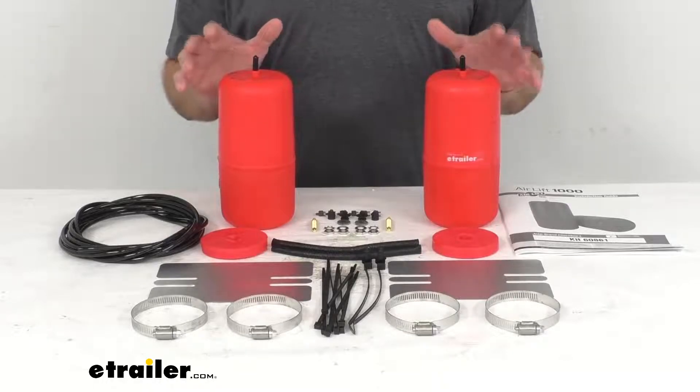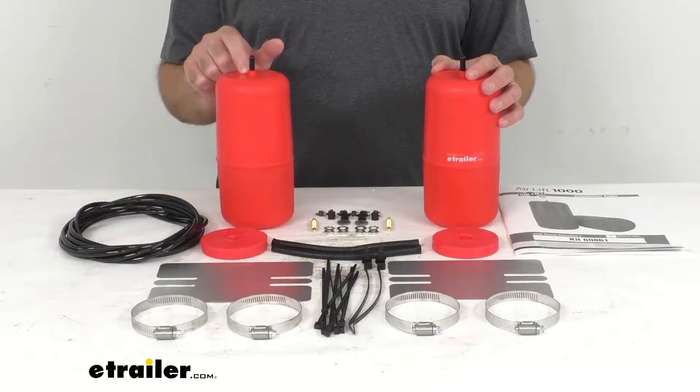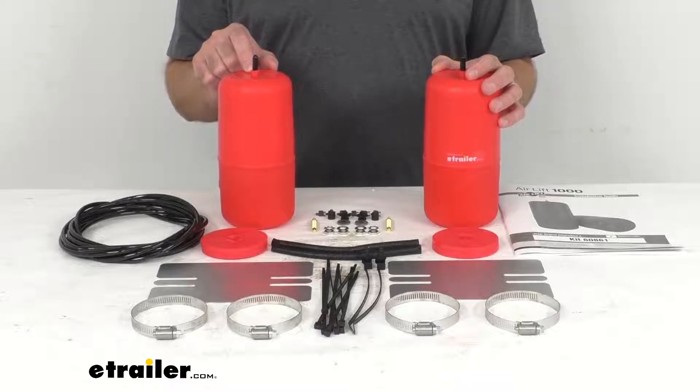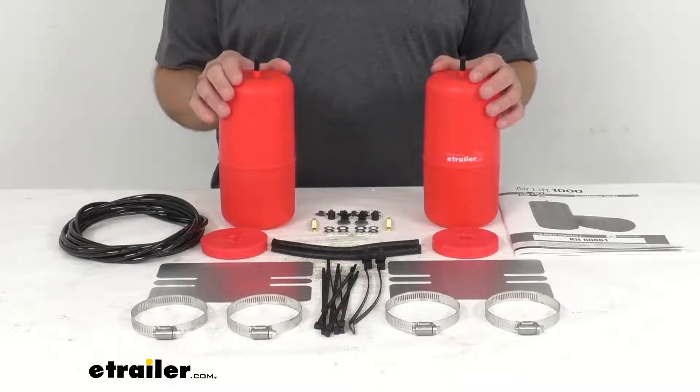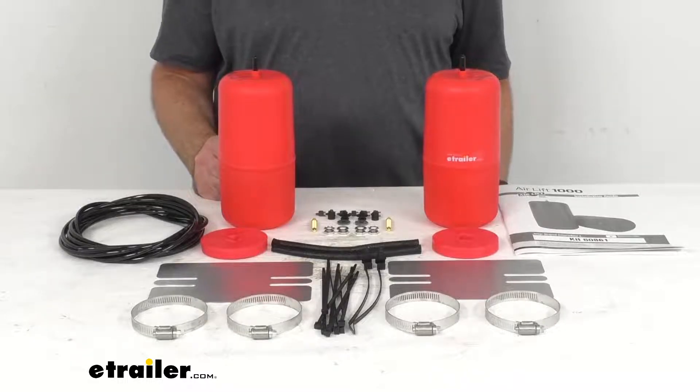Again, the load leveling capacity is up to 1,000 pounds. However, these springs will not increase your vehicle's weight carrying capacity, so you want to make sure that you do not exceed the manufacturer's recommended weight limit.